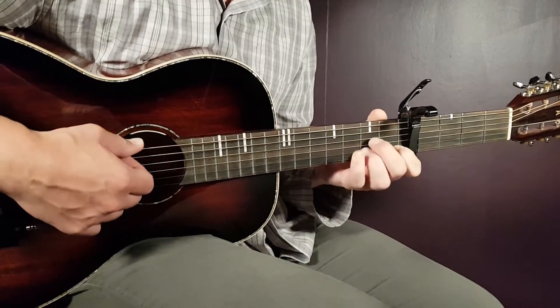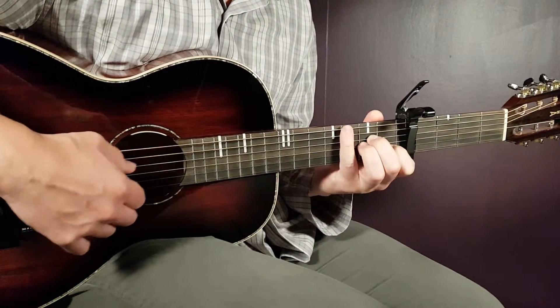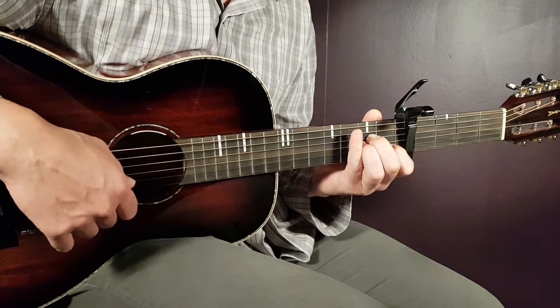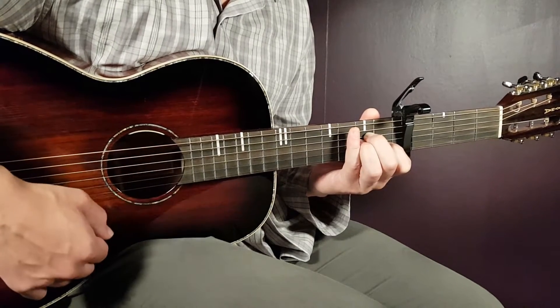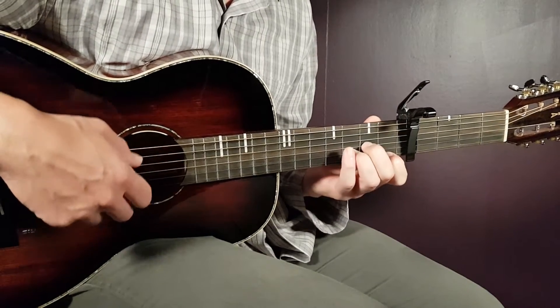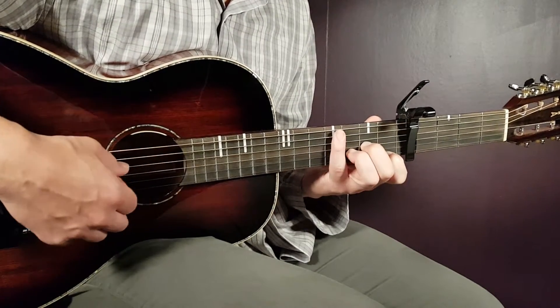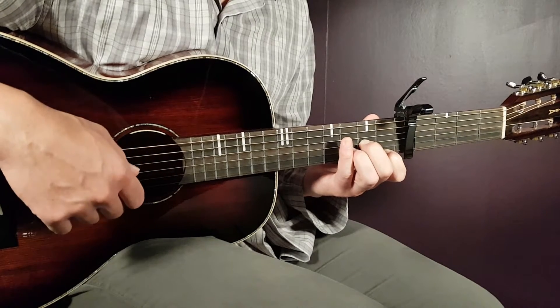Next chord will be A minor. That is open A, second D, second G, first B, and open E. We have D minor next. That is open D, second G, third B, and first E.